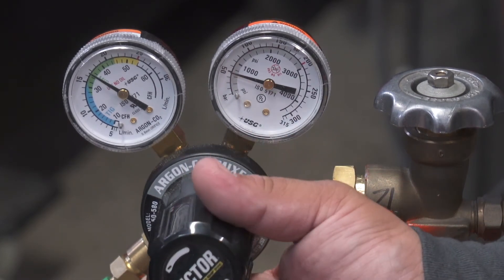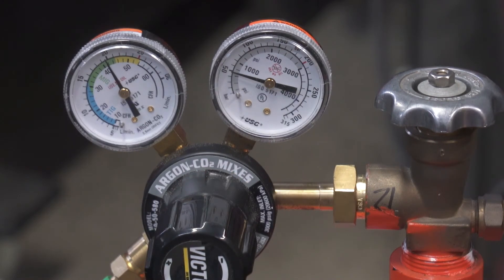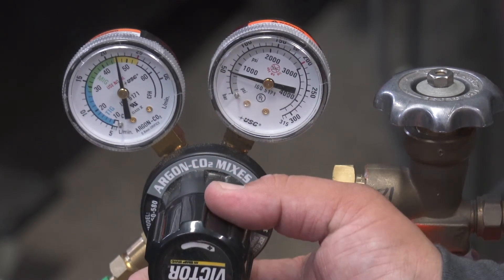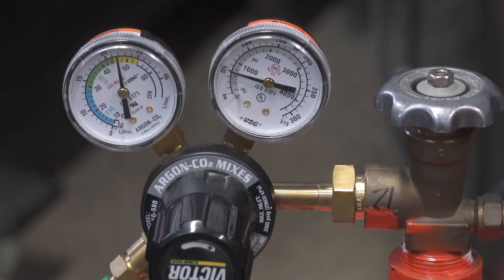On silicon bronze, you want to be at about 40 or 45 CFH using 100% argon. On aluminum, you want to be between 40 and 50 CFH using 100% argon. And if you weld gas-shielded flux core wire, you want to be between 40 and 50 CFH using 75-25 gas. This will work for steel dual shield or stainless dual shield.